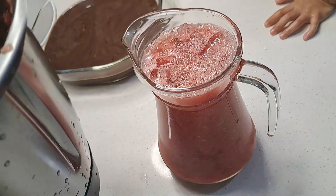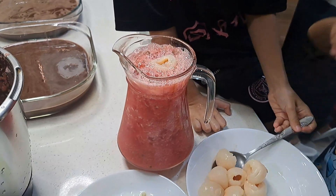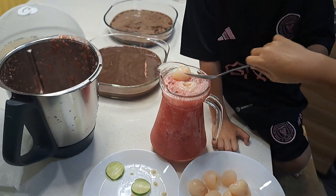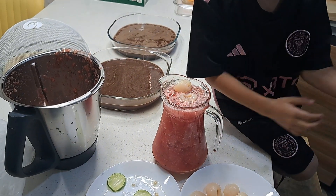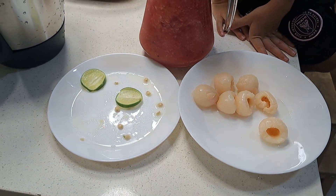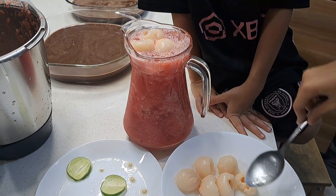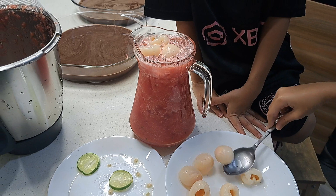Ah, too many! One, two — I'm waiting for my turn — I'm taking five. Three, four, last one, five.